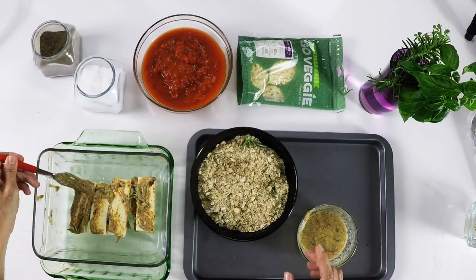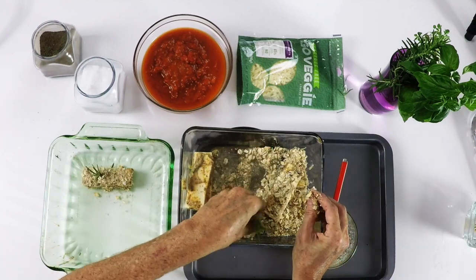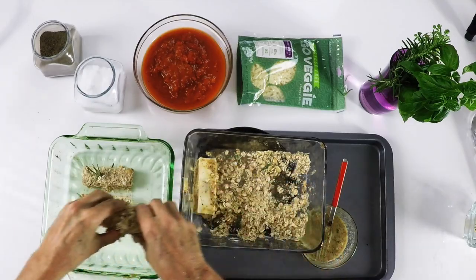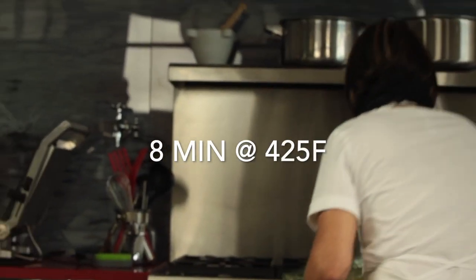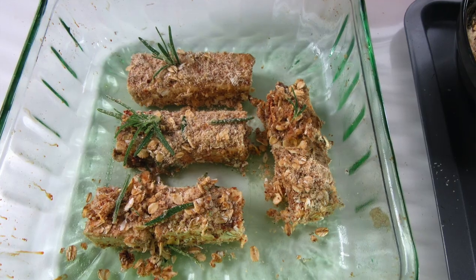Add your breading on the bottom, on the sides, and everywhere on your tofu and place it on your baking pan. Bake them for 8 minutes at 425 until they are lightly golden. Or 5 minutes in the air fryer.